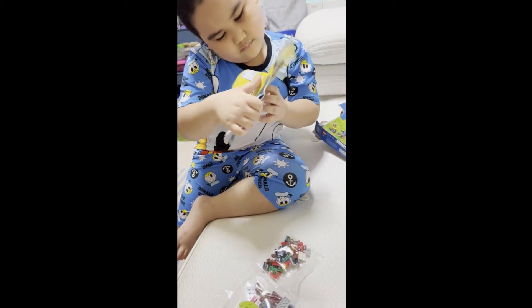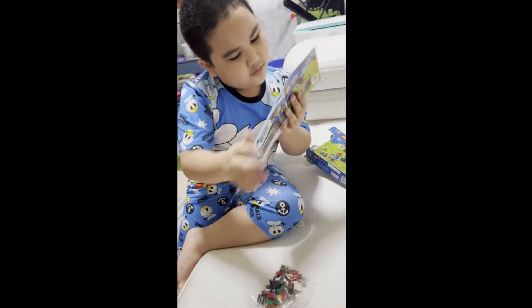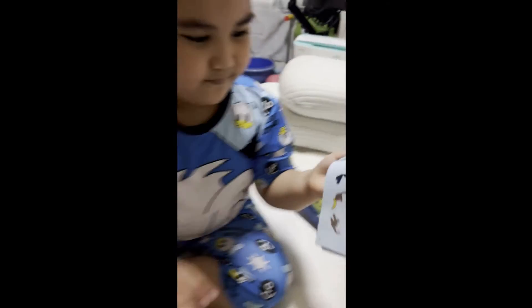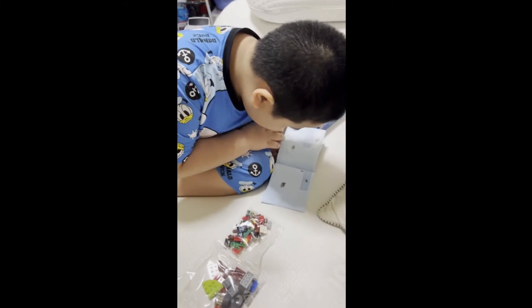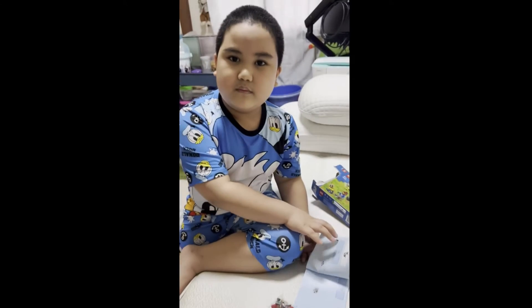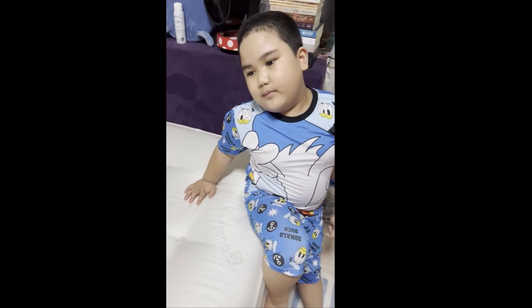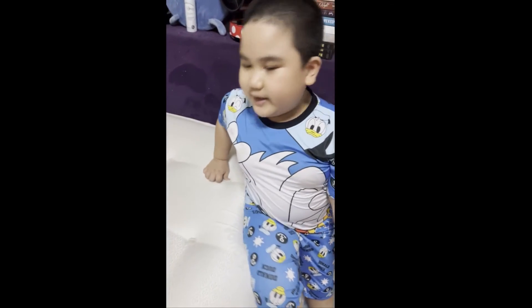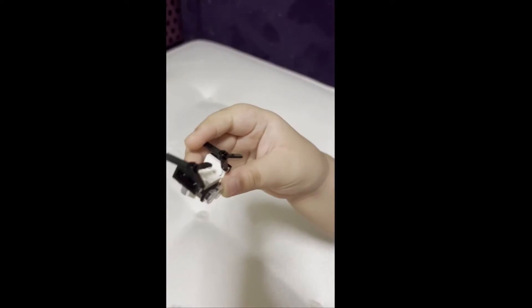You have to build the animal first, and you have to build this guy first. Okay. Hi guys, we already built everything, so here's what we made!